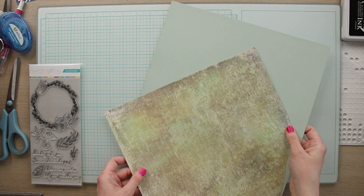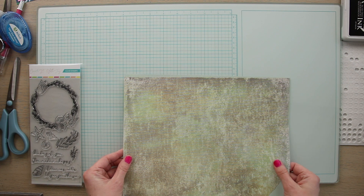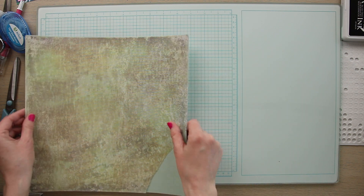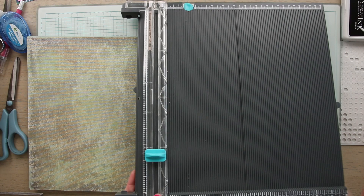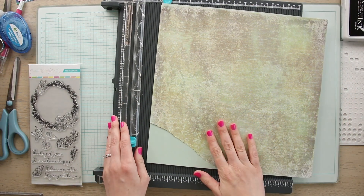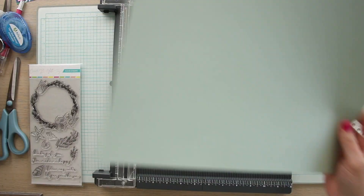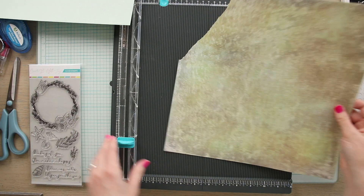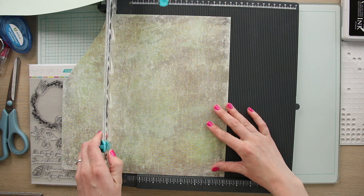To create this card you will also need two different types of cardstock — they can be any pattern, any color. We're going with this nice sea foam green and a coordinating sea foam green under layer, but you can use whatever coordinates with the colors you end up using with your stamps. The card we are making today is a five by seven card, so the first step is to cut down both pieces of paper to five by seven.